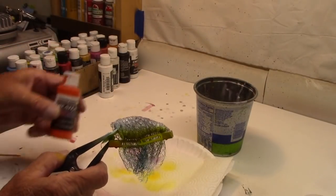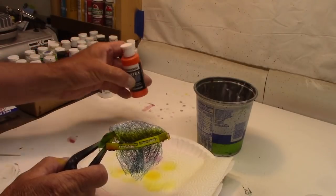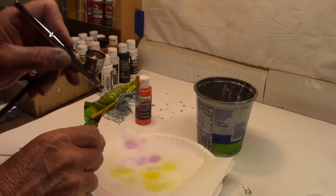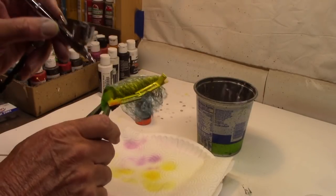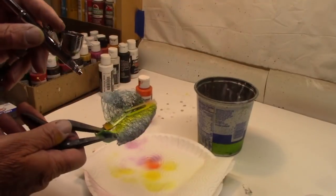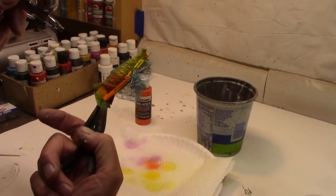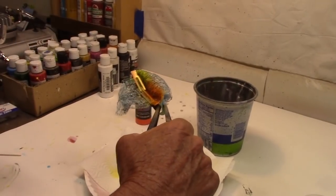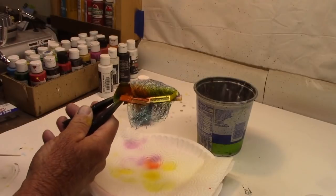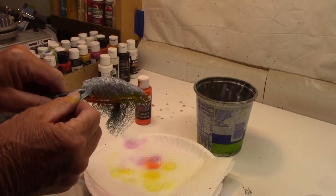Got a quick rinse out. Now we're going to move on to Createx transparent orange. Take a little shot of orange — we're just going to go on the belly, but we're going to stay probably from where your hook eye is forward. Not the whole belly, just the forward portion of it. We're going to call that good.